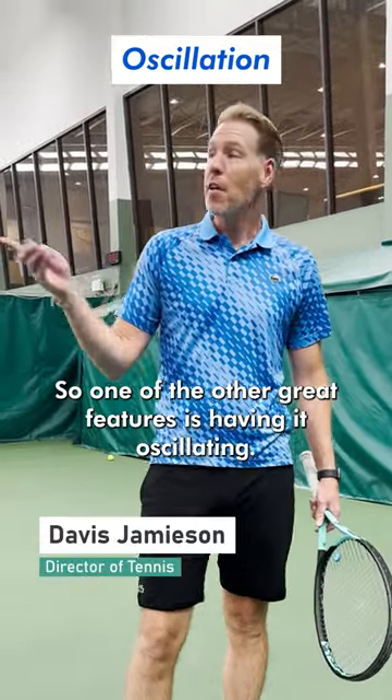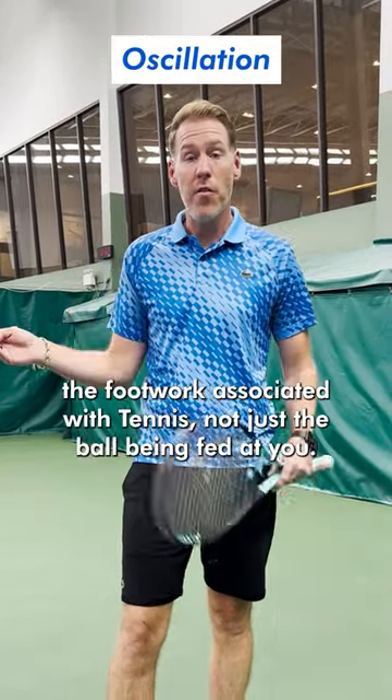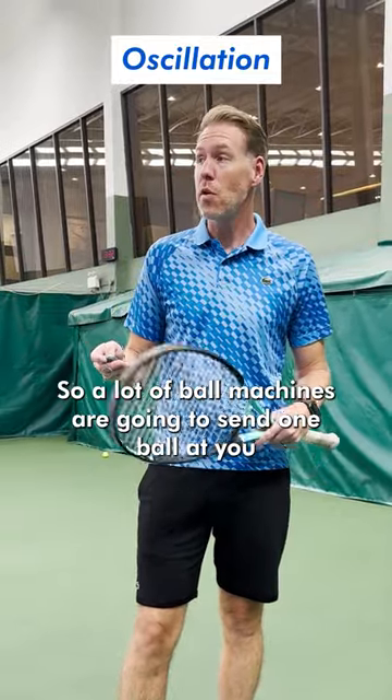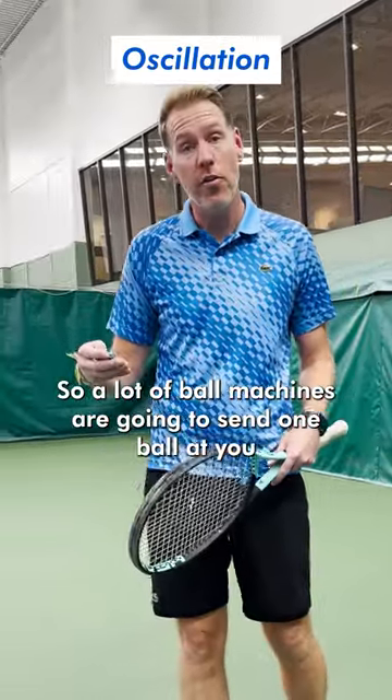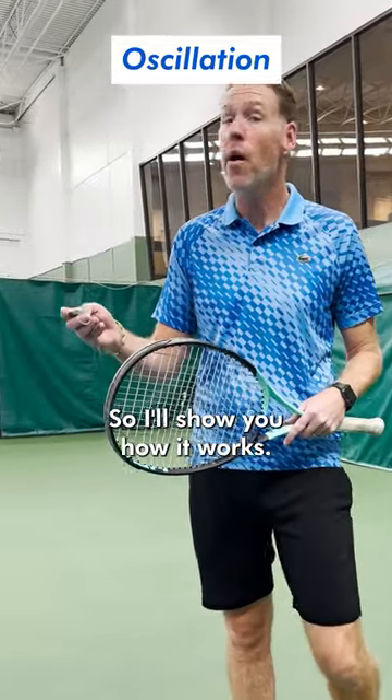One of the other great features is having it oscillating. This is actually going to show you in a much better way the footwork associated with tennis, not just the ball being fed at you. A lot of ball machines are going to send one ball at you and you're standing still and hitting. This is a bit more realistic, so I'll show you how it works.